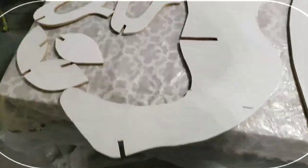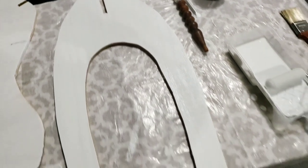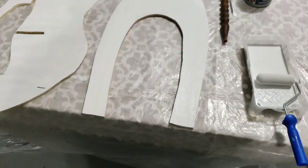All right guys, we're getting these painted. I got them taken apart. We've already sanded them, and we're getting them painted now. Won't be too much longer.